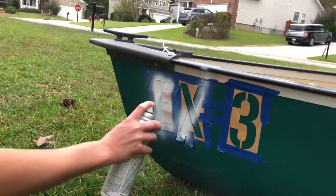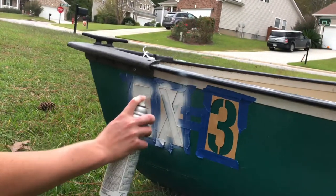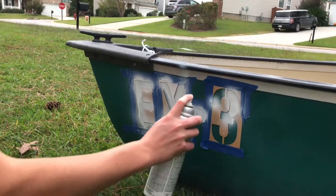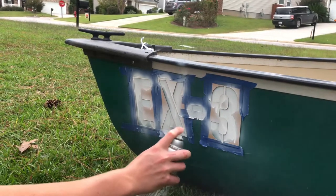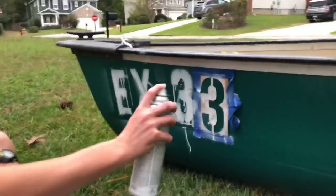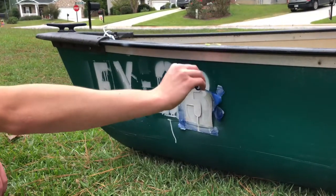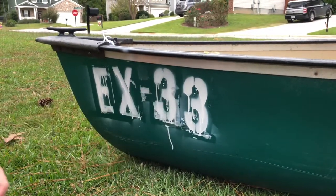It's gonna look absolutely terrible, I can already see how terrible it is. Oh no - it's dripping! Oh it's gonna drip underneath too, so it's gonna look like it's dripping. Alright guys, well finishing this up - looks pretty great if I do say so myself.